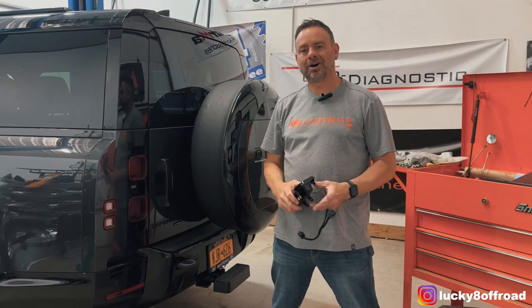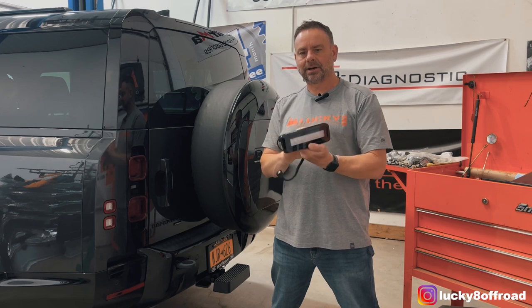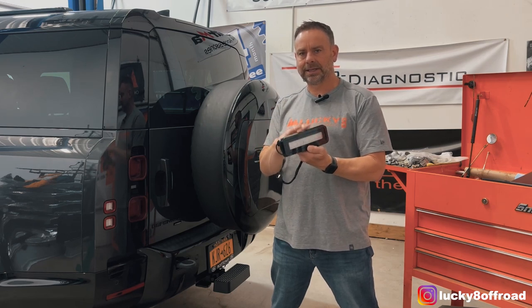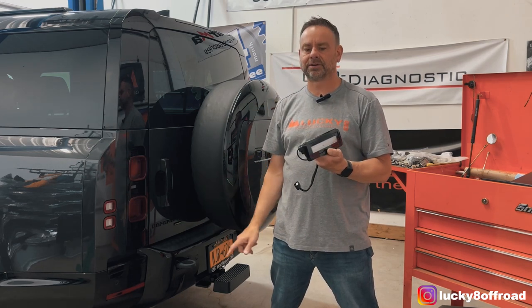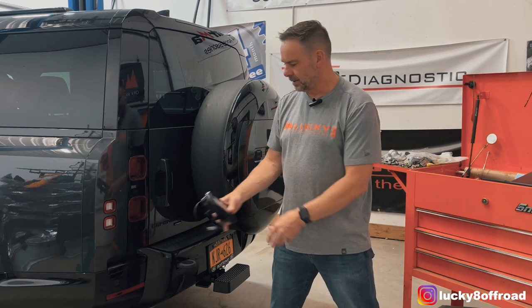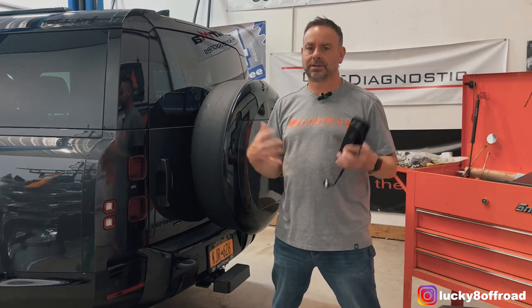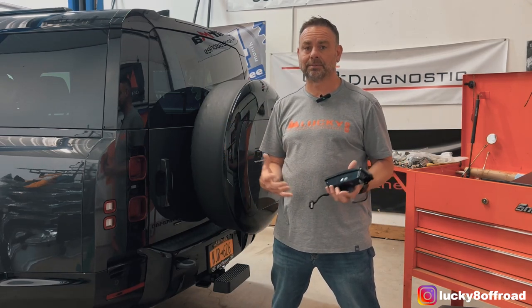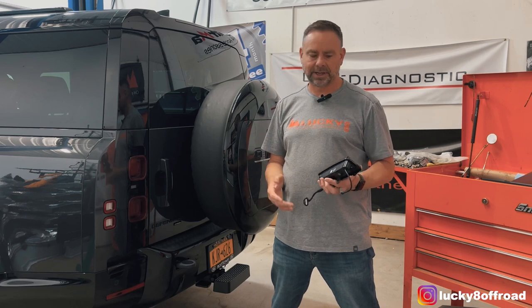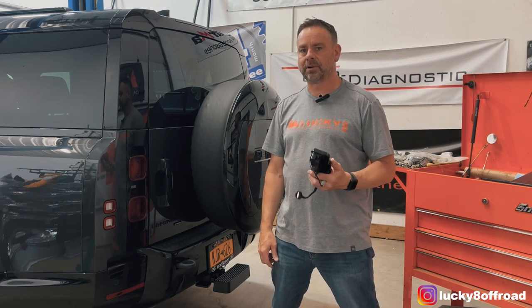Hey everybody, Justin with Lucky 8 Off-Road, and today I've got a cool one for you. These are our new LED upgrade kit for the reverse light and running lights. They fit right here on the Defender. And when you put it in reverse, you can actually see what's going on behind you, giving you a ton of light. They also have an outer ring that will work as a running light.